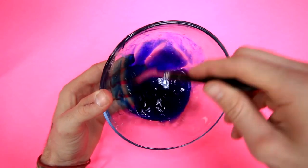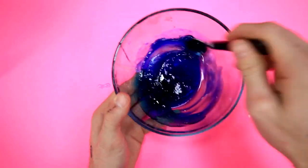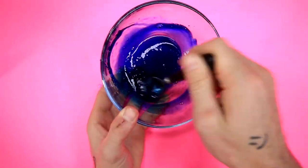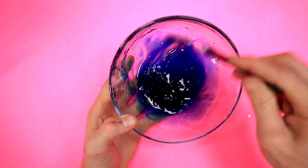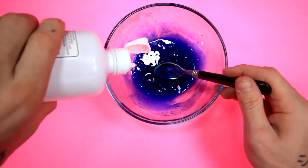Mix that up. So apparently I'm just supposed to mix it up until it turns into that weird ball. Keep mixing. I think I might have put a little bit too much food dye in here, but it's fine — it's just gonna be extra blue. Maybe I have to put more contact solution?